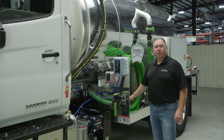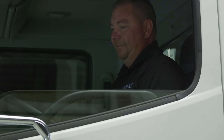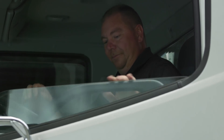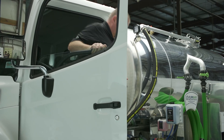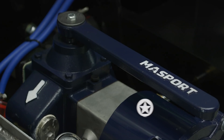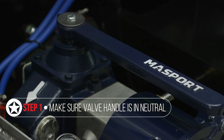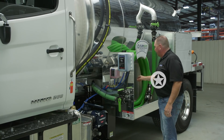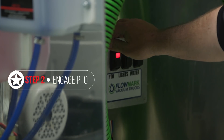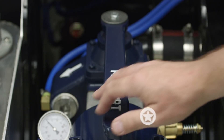At this point we're going to go ahead and start the truck up and show you how to flush the pump. The first thing you want to do is put your valve handle in neutral and go ahead and start the vacuum pump up. We're going to engage our PTO and move the pump handle into vacuum mode.